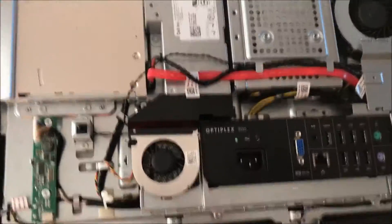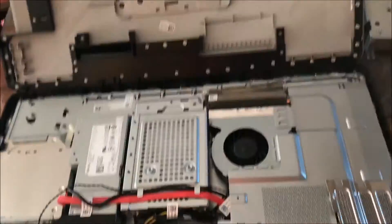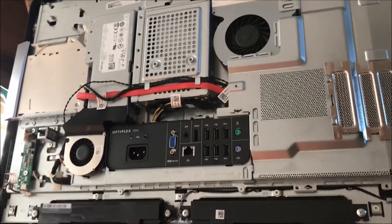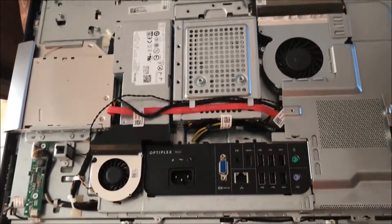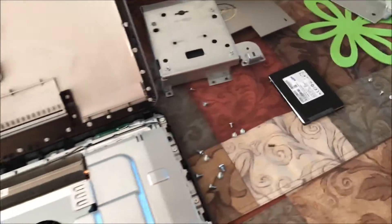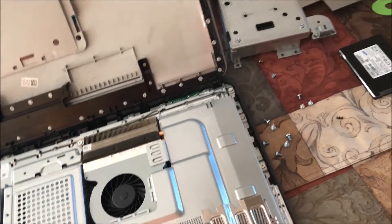Hey guys, today we're gonna be swapping out the hard drive in a Dell Optiplex 9010 AIO all-in-one. Everything's on the screen so you can see — we're gonna be putting in a Samsung 256 gig solid-state drive.